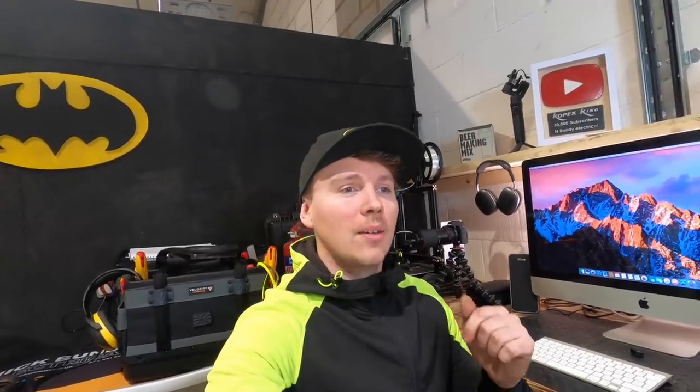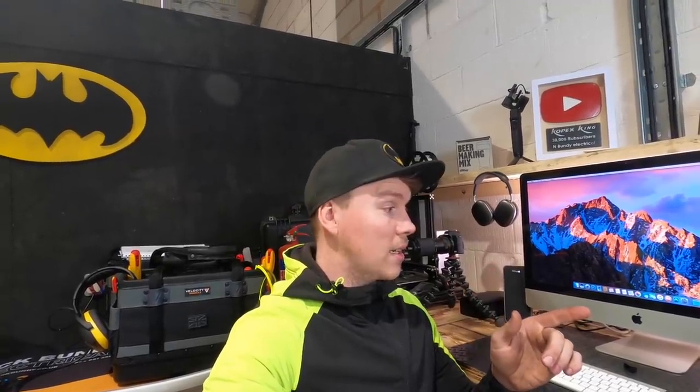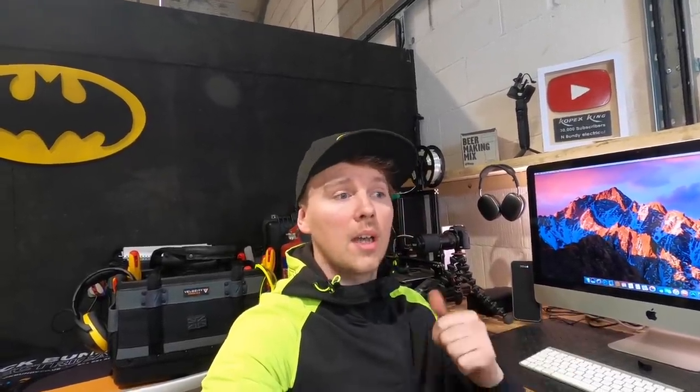Welcome back to the unit guys. Back here with the welder, going to stick loads of amps through different cables. Today we're going to find out the difference between metal clips and plastic clips, why the regulations have changed, what it's for, why it's there, the different reasons — put it into practice so you guys can visually see why we're doing this rather than just being taught in a book.